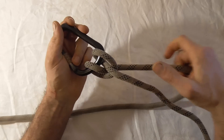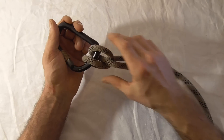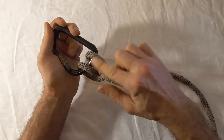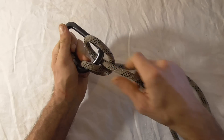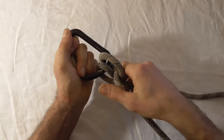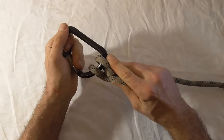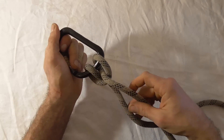The clove hitch is advantageous over other knots in certain situations because you can adjust the knot without having to untie or unclip from the carabiner. You can do that just by feeding through slack in one side and pulling that slack through the other. That's useful in certain situations such as getting closer to the edge if you're tied off to an anchor point.